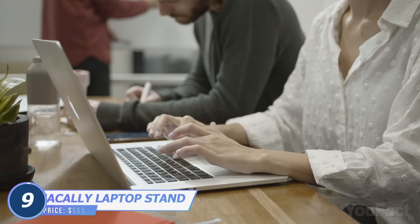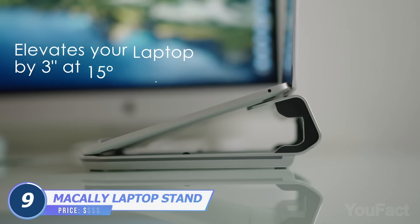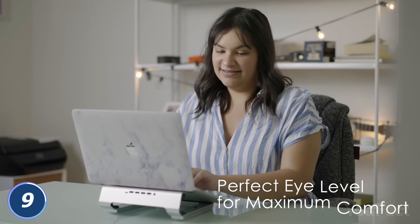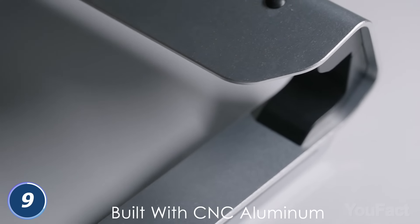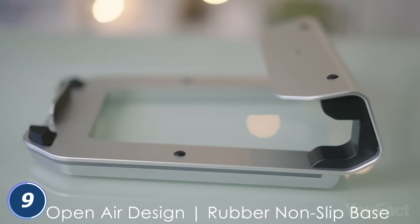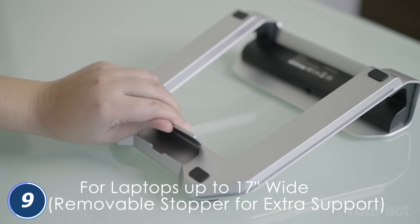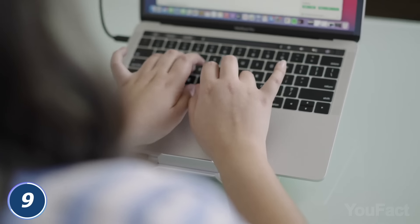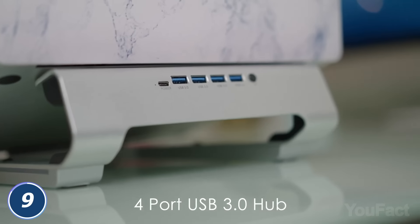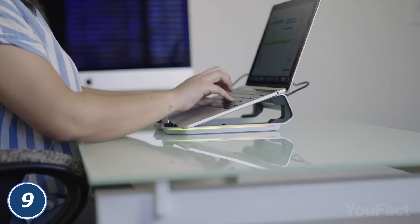Why don't you improve your workspace ergonomics with this RGB laptop stand? The device lifts the laptop by 3 inches at a 15-degree angle, which is a better level to your eyes. Moreover, you'll prevent your laptop from accidental spills by keeping it elevated. The rubber anti-slip base makes the stand super stable, and a removable stopper is one more advantage for laptops less than 17 inches. Need some extra devices to work productively? Use four available USB ports on the back. The built-in RGB lighting is a cherry on top.